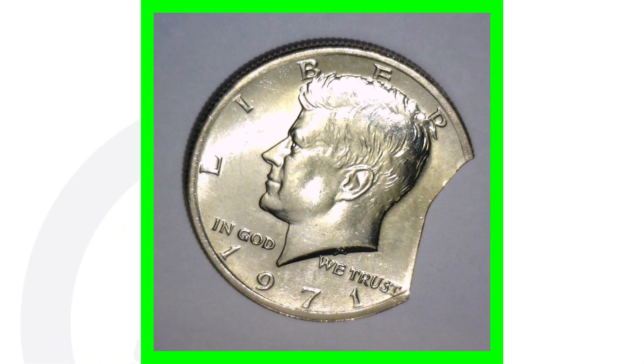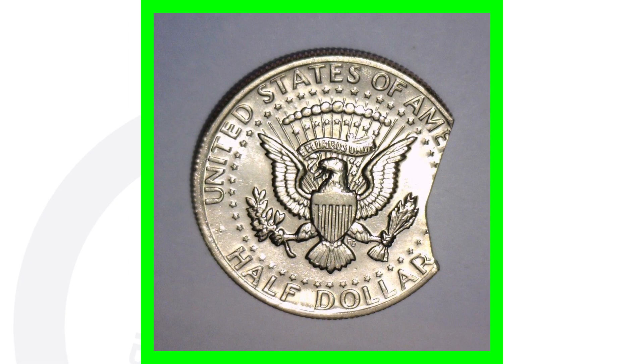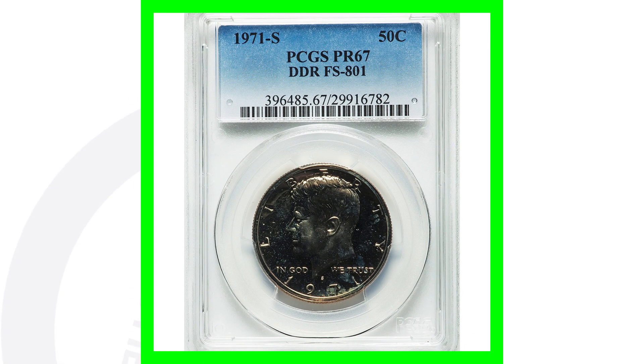Here's a clipped planchet error from 1971 — just wanted to throw this in there. This one sold on eBay for over $40. Nothing crazy, but it's a $40 coin for 50 cents, so not a bad profit.